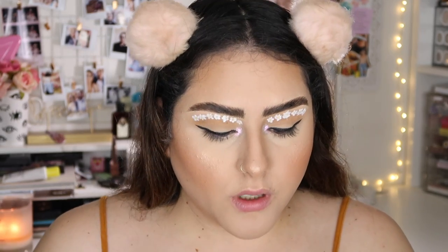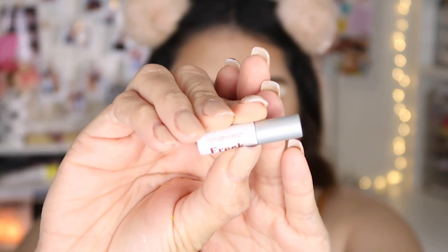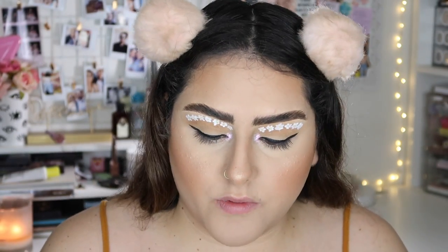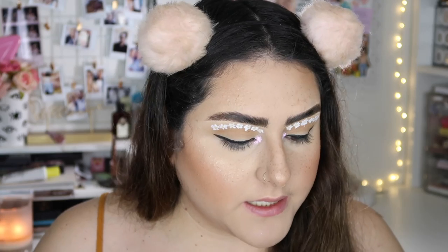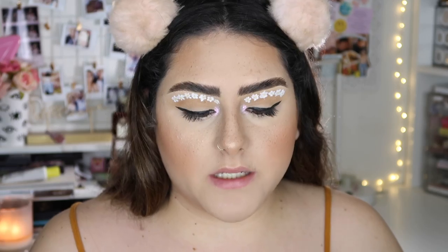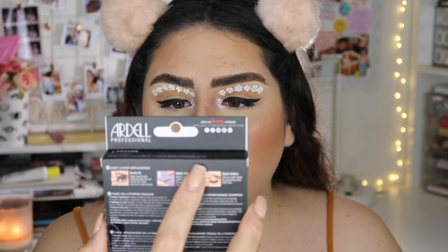Before I move on to lashes, I'm going to take a little bit of this Freck and I'm going to be applying that for freckles. I feel like freckles would go really well with this look. Then I'm going to move on to lashes — I'm just taking a little bit of my NYX On The Rise mascara, and for lashes I'm going to take these Ardell Wispies, the 113 lashes.